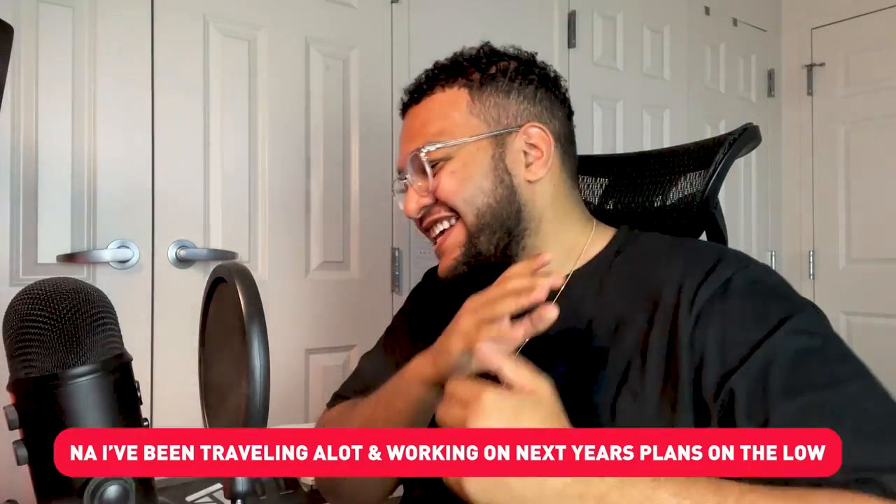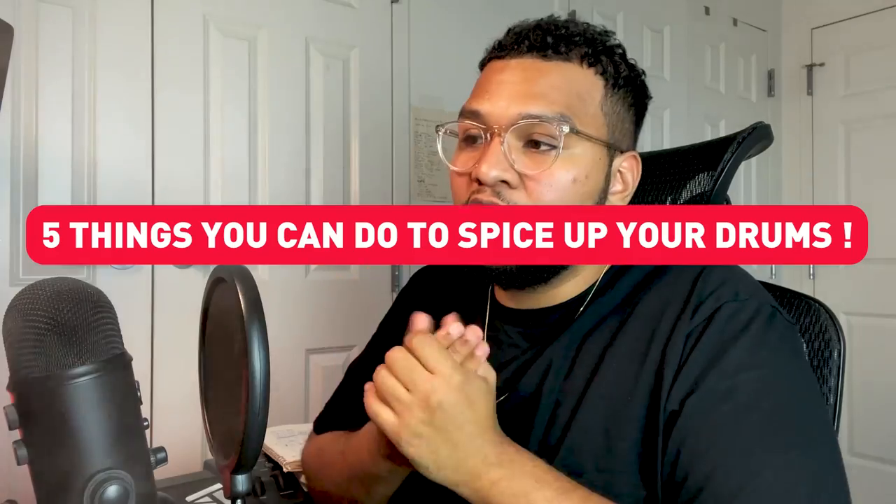Guess who's been back? Back with another video. Mr. Inconsistent. Five different things you can do to spice up your drums, give it more bounce, and make it sound even crazier. Let's get started.